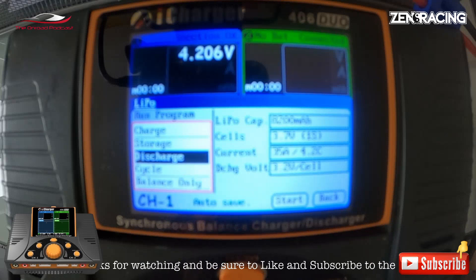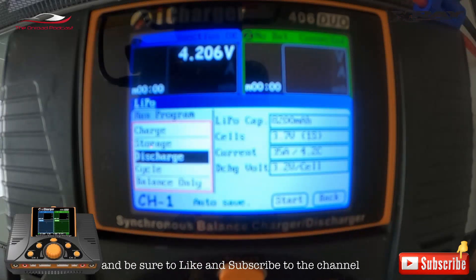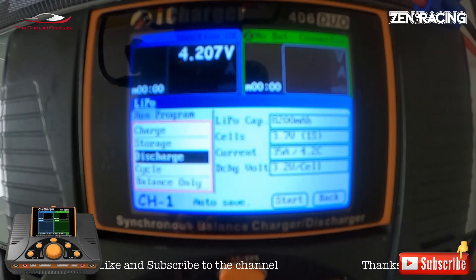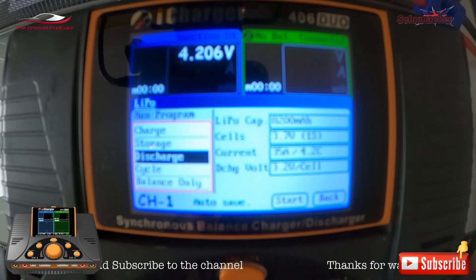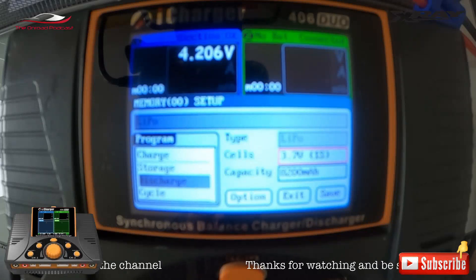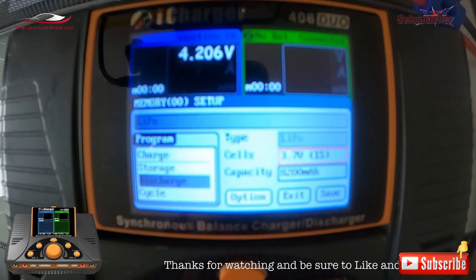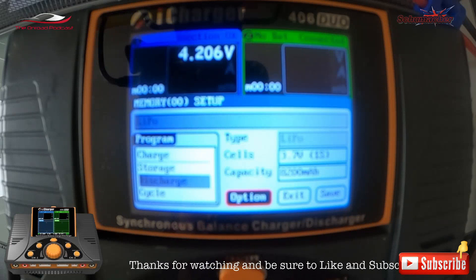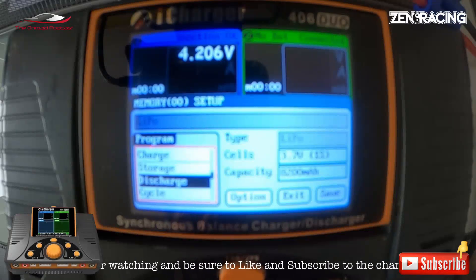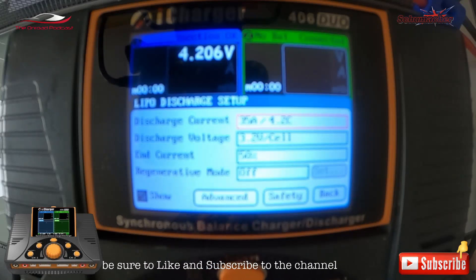I'm going to click on the LiPo icon and go down to discharge. On the right-hand side I've got it set up to 35 amps — sorry it's a little blurred, but you'll see the selections I make as I go through. I've got 35 amps there at the moment; I've also done 40 and it does go up to 40 amps. I'm going to press the status button which takes us to the next screen, and then I'm going to go back to discharge and click on discharge.